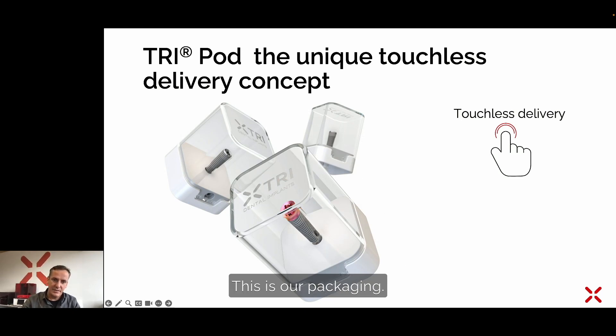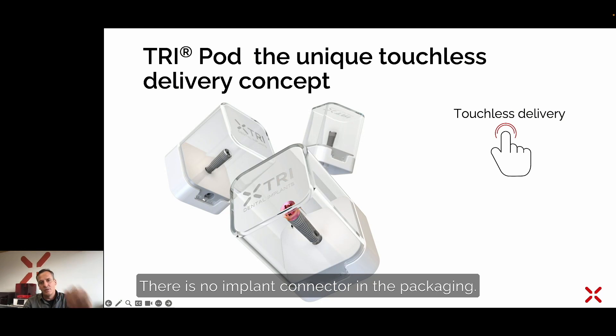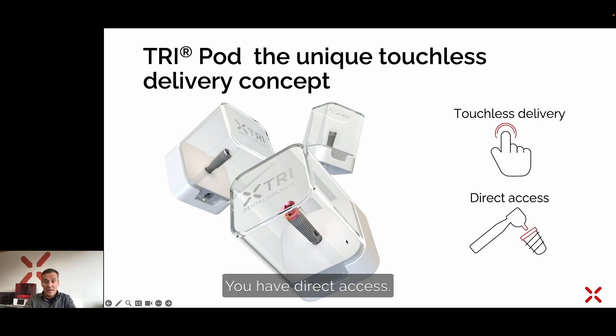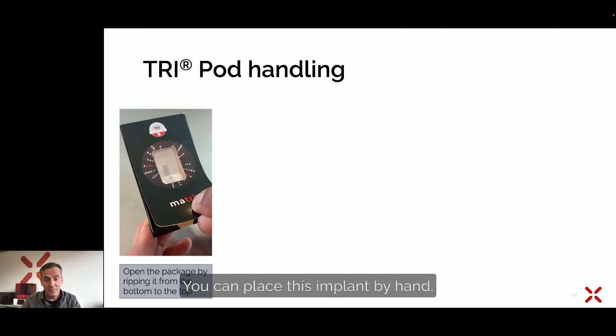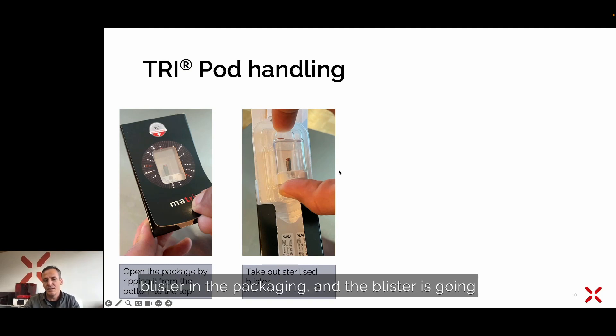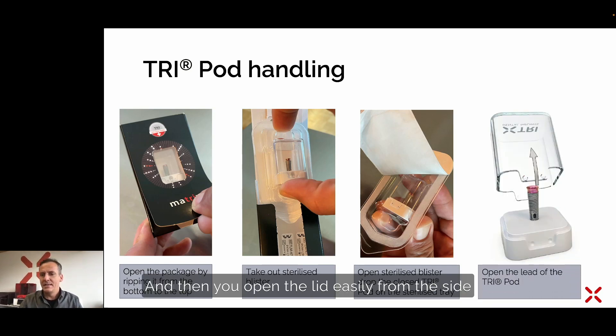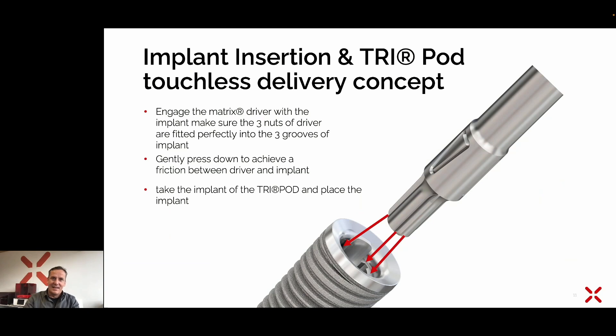Continuing with the TRI pod — the unique touchless delivery concept. You can see the packaging: the TRI pod includes the implant and there is no implant connector in the packaging. You have direct access and can place this implant by hand, with your handpiece, or with your torque control. To open the TRI pod, it is always packed in a black box in a carton. Take the lid from below and rip it open. Then take out the sterilized blister. The blister is opened from the triangle below. You open the blister and drop the sterilized TRI pod onto the sterilized surgical plate, then open the lid easily from the side — and you are ready to place the matrix implant.